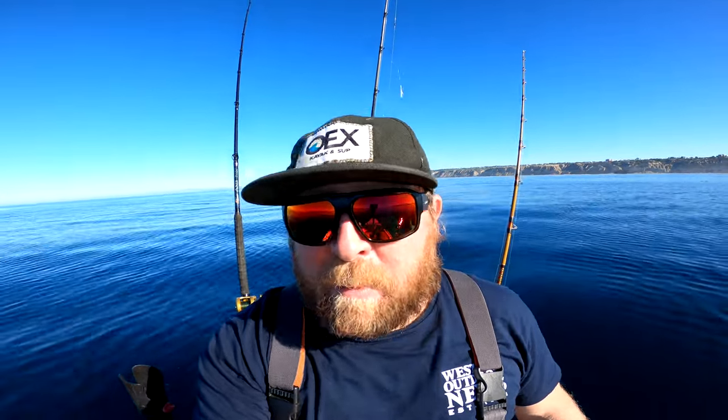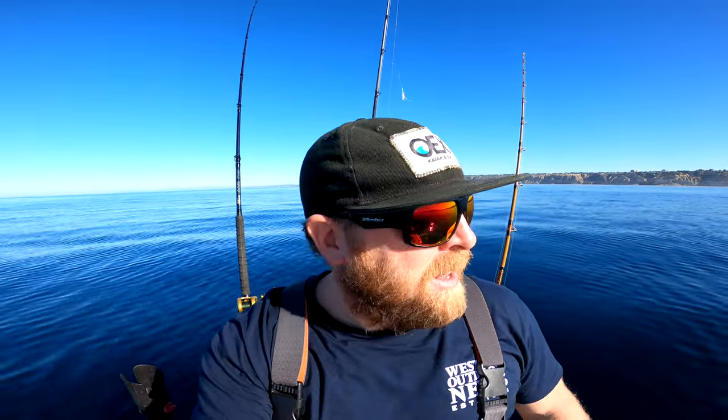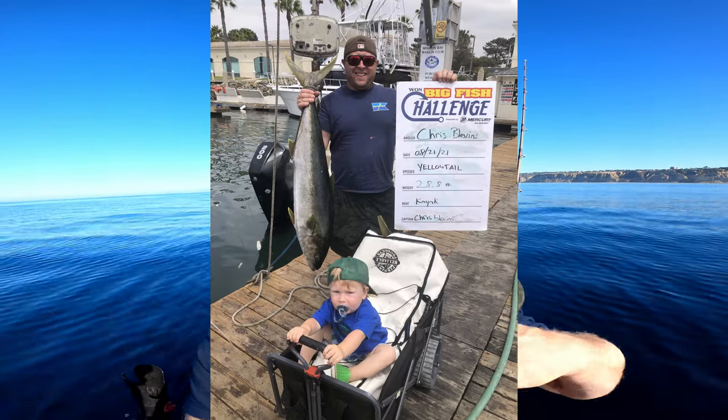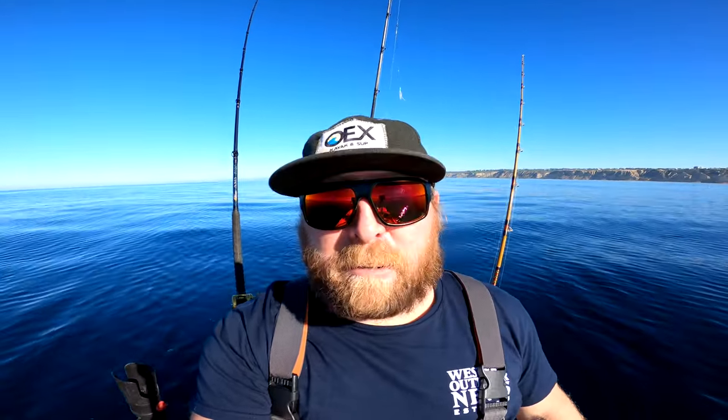I wanted to give a quick shout out to Western Outdoor News for putting on the Big Fish Challenge every year. Unfortunately they couldn't have the banquet or closing ceremonies, but I ended up winning a weekly prize for a 28.8 pound yellowtail — it was from one of the fish in a previous video. It didn't win the tournament for largest yellowtail, but it was good enough for the weekly prize, so I got a pack of circle hooks, some fluoro, and a shirt. Thanks for putting on the Big Fish Challenge — it's a great opportunity for kayaks to mix it up against larger boats and even the sport boats.